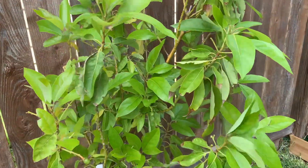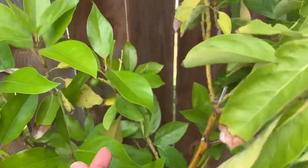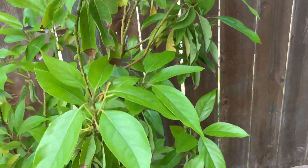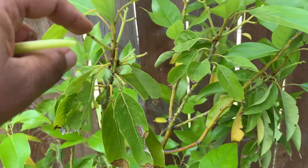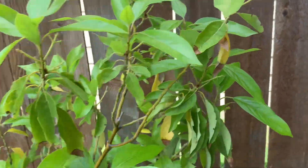I'll even show y'all where they're going. And this one, y'all — we have avocados! I had more, but the wind came. Y'all can see where the stems used to have fruit and they fell off.